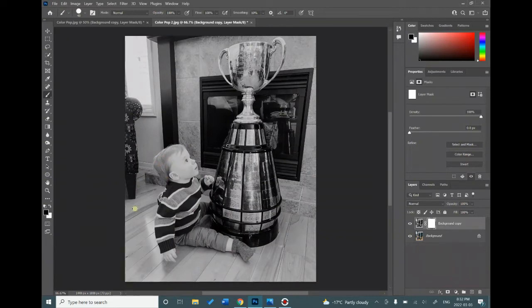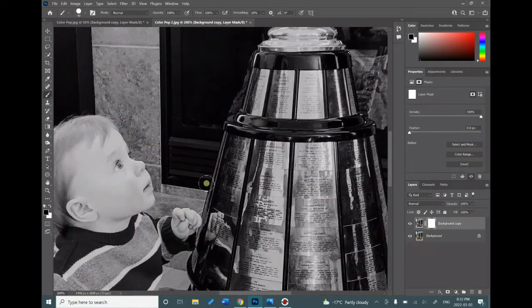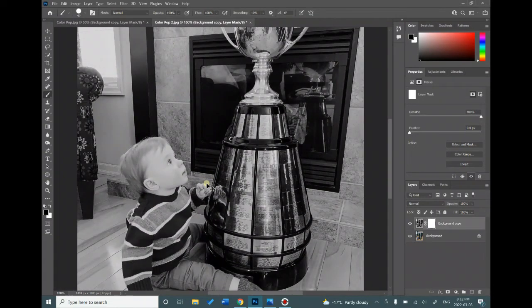Sometimes you're going to want to zoom in and zoom out of your picture depending on how small of detail you're working with. Hold Ctrl and press plus to zoom in, and hold Ctrl and press minus to zoom out.